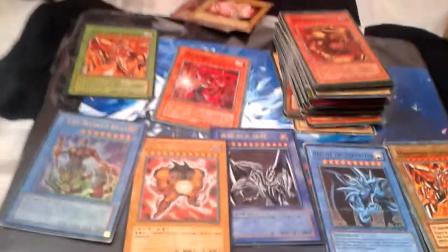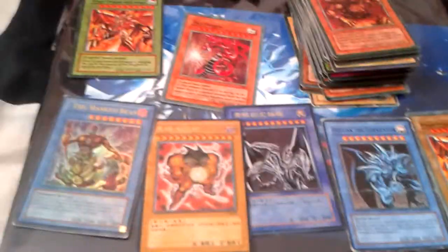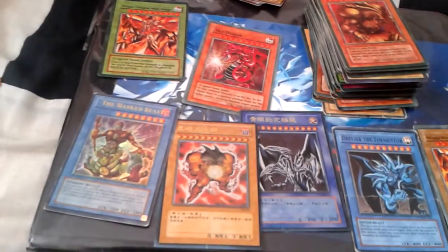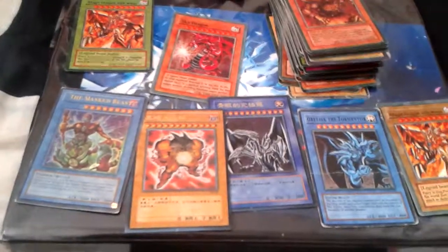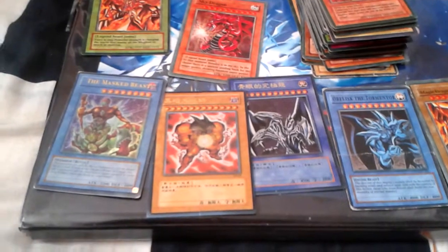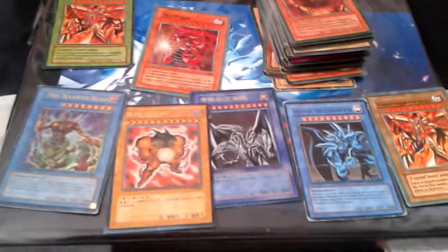I mostly post Spider-Man stuff, but here I am to say I am a gamer. I love Zelda, Inuyasha, Spider-Man obviously, Yu-Gi-Oh, Beyblades. I also have Pokémon bootleg games, Sonic bootleg games, Mario bootleg games — a bunch of them. I'm probably going to do future reviews, but thank you for watching.